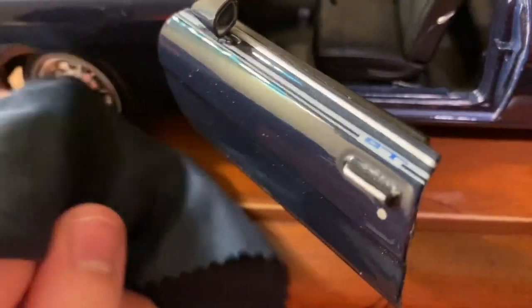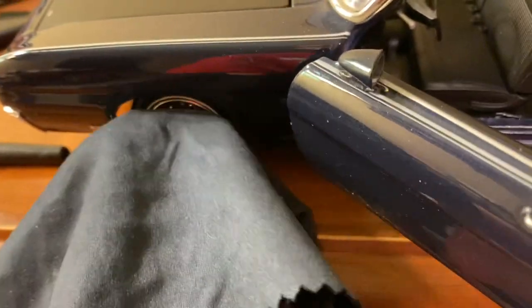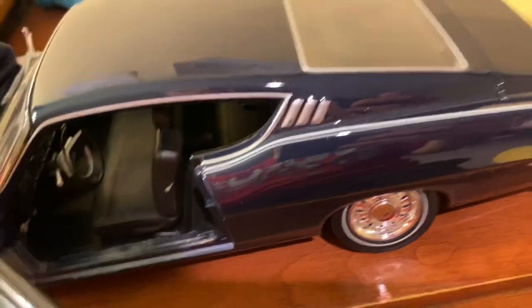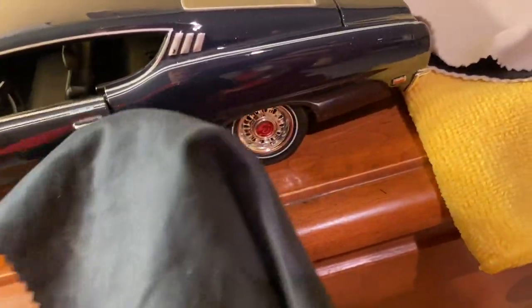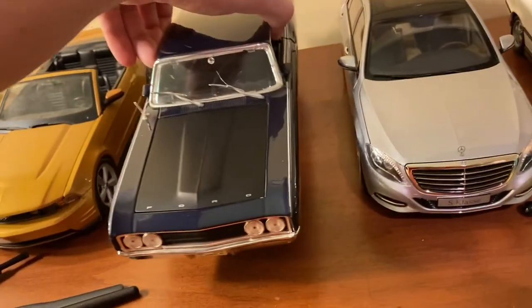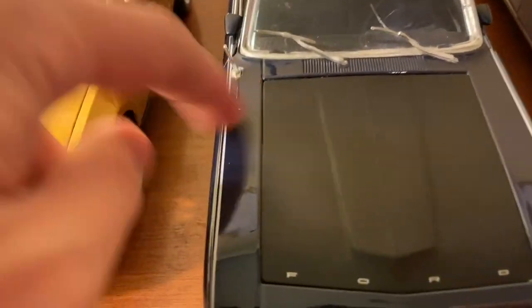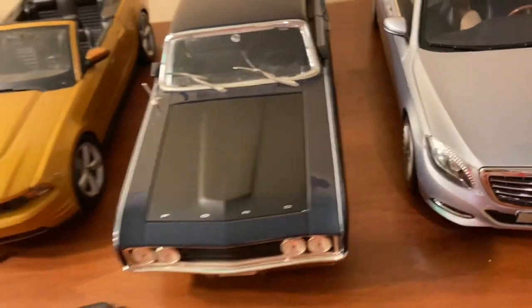For chrome wheels prone to fingerprints, wrap the cloth around two fingers and wipe like so. Even with limited effort, the car looks fantastic — you really don't see any dust on it. This one does have some paint damage from being played with in the past, but that's separate from cleaning.